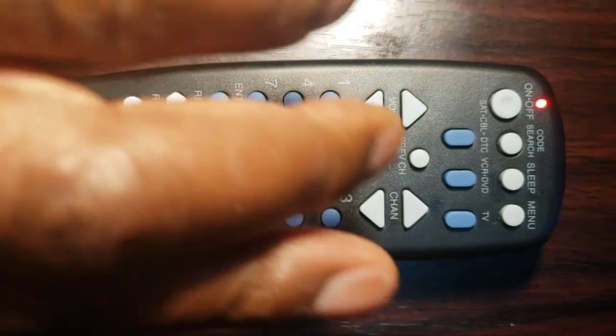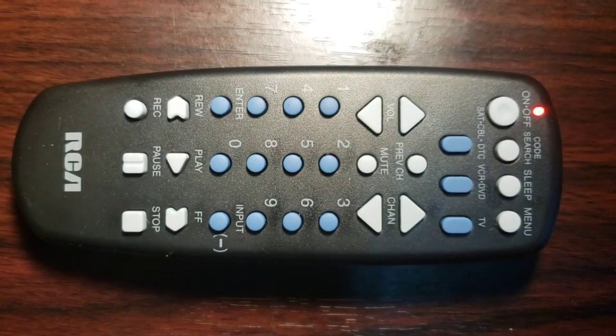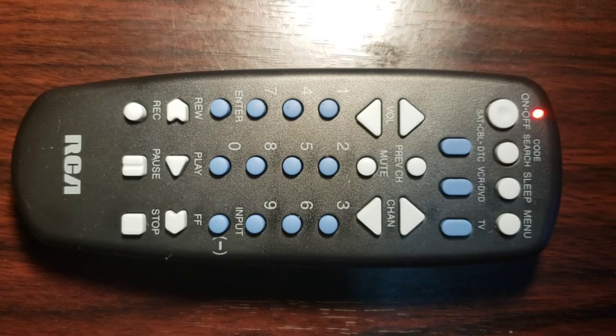Step 5: point the remote control toward the device, then press and release the on-off key. The Universal Remote Control will start auto-searching your device's code. The indicator light will start blinking.